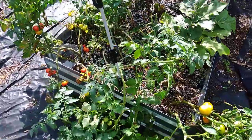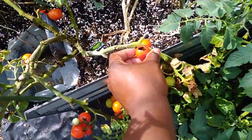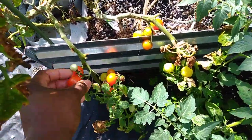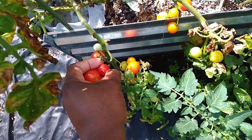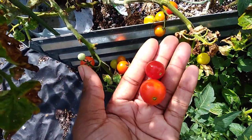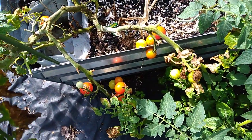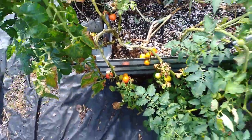As you can see, some of these have been eaten by birds. They're ready — they're falling off the plant. I can use these in my pasta salad that I made yesterday; just pick them off, rinse them, and toss them in.